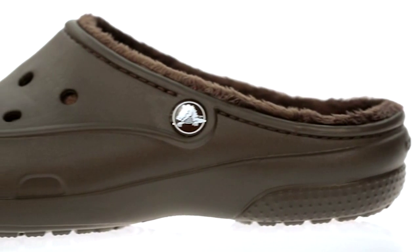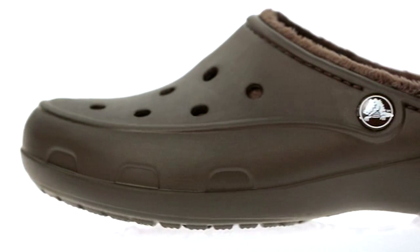We've designed this one just for women with a slimmer, sleeker profile. Not as chunky, not as wide, but every bit as comfortable.